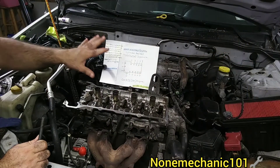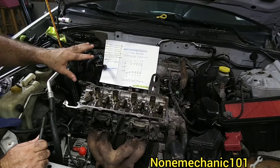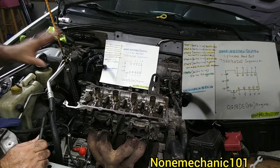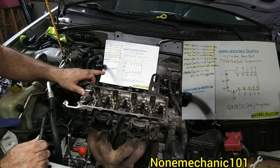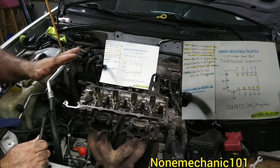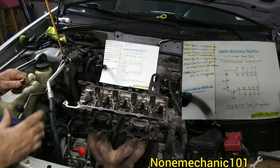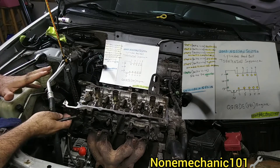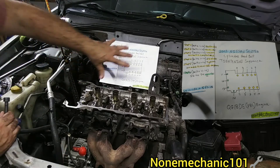I did a little drawing for you. At the end of the video I'm going to take a picture of this drawing and put it there. Now, this is a 2003 Nissan Sentra with a 1.8 engine — the QG18DE engine. This is very important because this Nissan was made with a couple of different engines, so make sure you know which one is your engine before you start these cylinder head bolt torquing sequences.